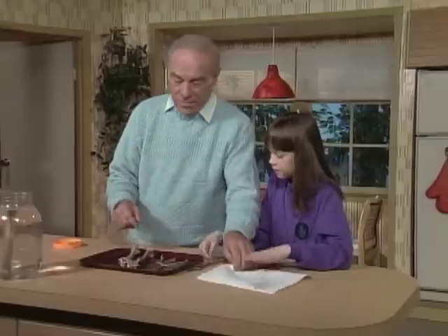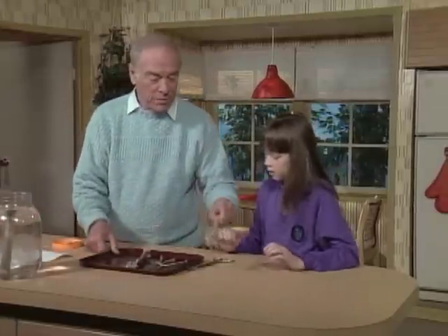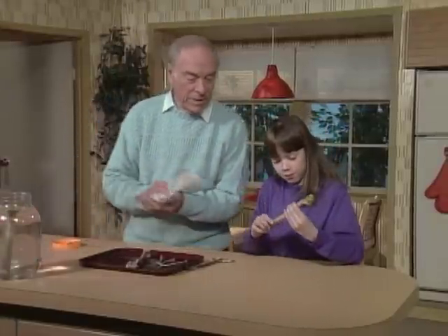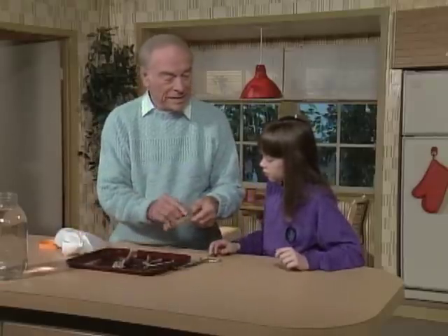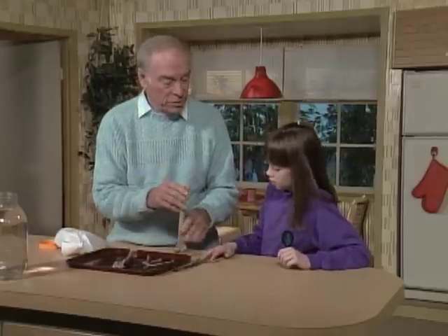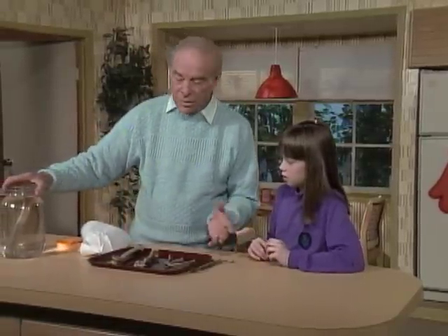Now, here's what a turkey bone normally would be like — it's hard. The reason why it's hard is there are cells in here that contain calcium. That's what makes your bones hard, too, the calcium. And when you put it in the vinegar, or you can put it in other kinds of acid too, well then you dissolve away some of the calcium.